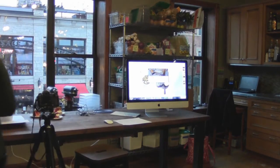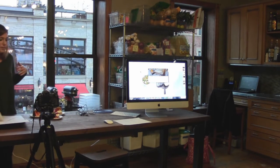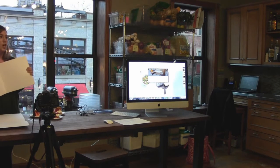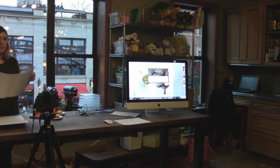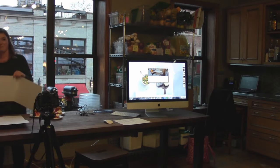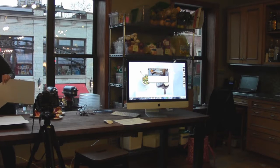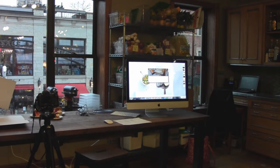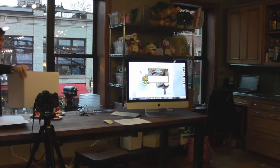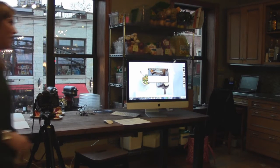We used this window today and we used things called fill cards. This is just poster board from Walgreens. You can cut it up however big your dish is. You just find the direction of the light, point it to the food, and you get that fill. We'll go over some slideshow stuff too.